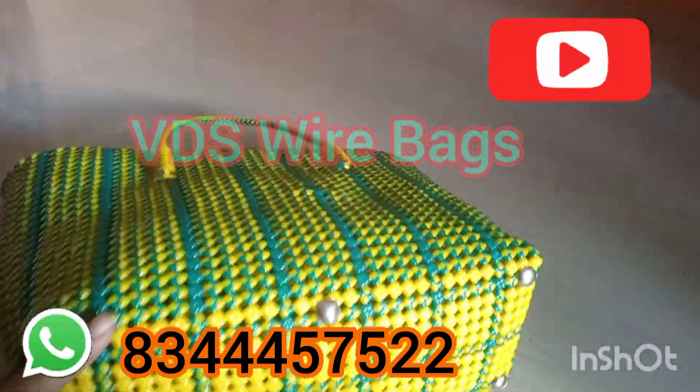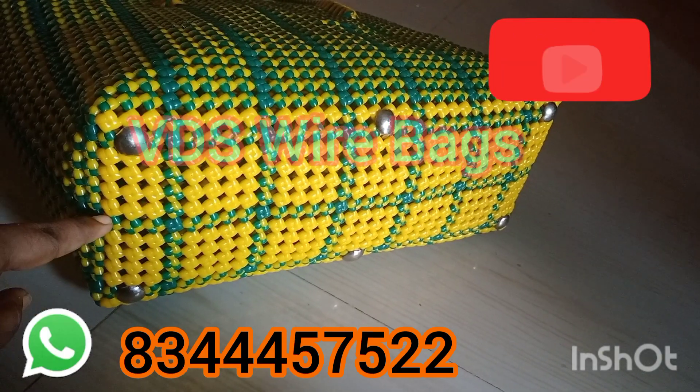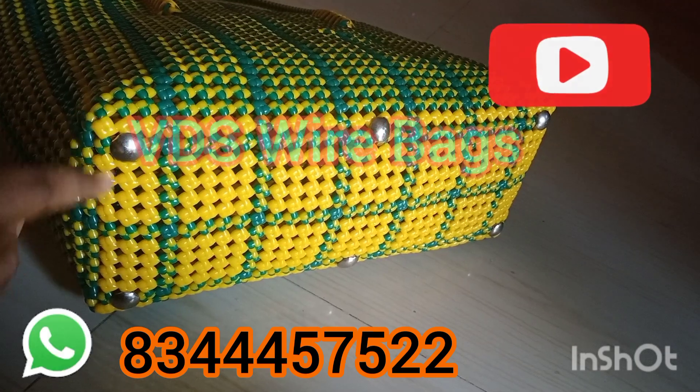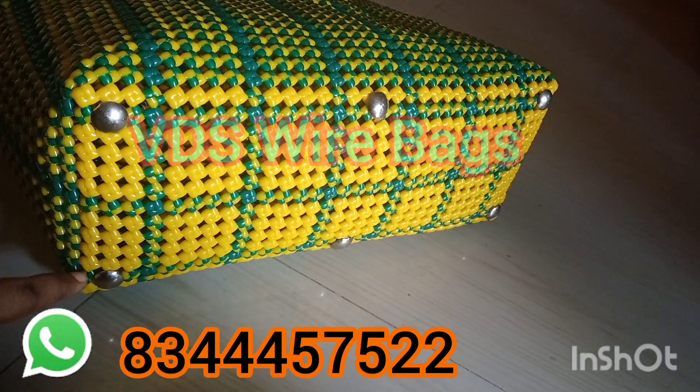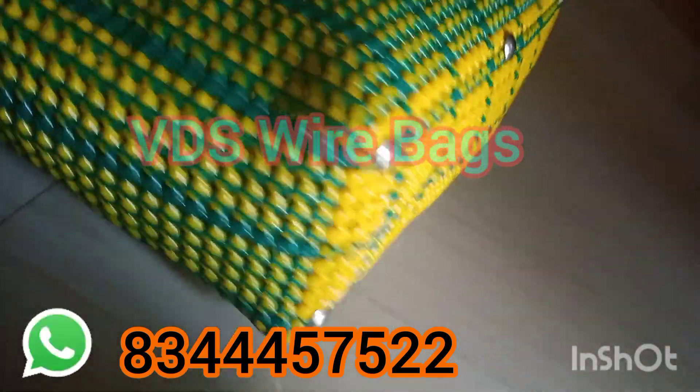Let's look at the length. This has 33 lines. In the center, there are four yellow lines, then there is a green line and then there is a yellow line.